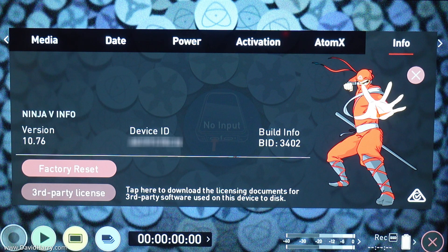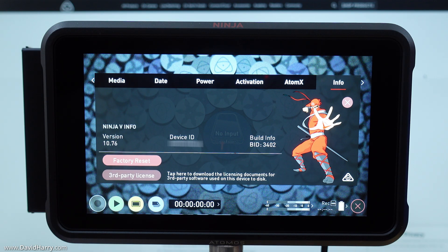As we can see here I am currently on version 10.76. It's worth checking this just so that you know, after you have done a firmware and software update, that it has indeed changed from the previous version. Now I'm going to disconnect the SSD from the Ninja V. You will need at least 200 megabytes of available free space on your Ninja V SSD.